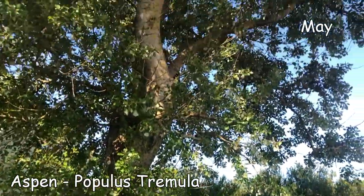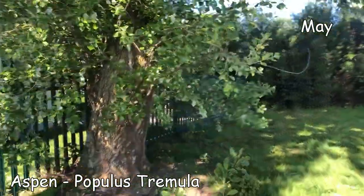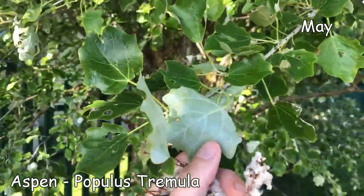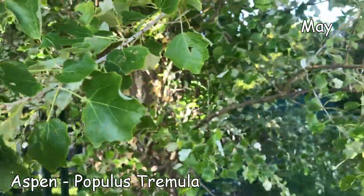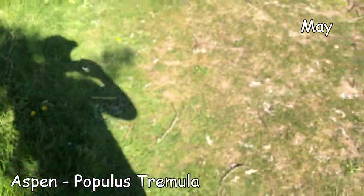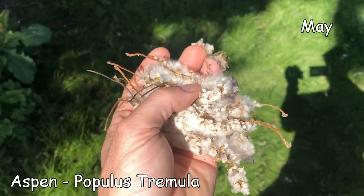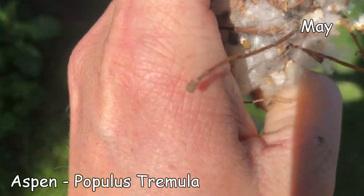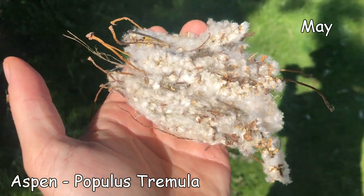I was walking along and I saw this tree waving at me and I thought - that must be a Populus tremula, an aspen. I looked across the floor and you can see across all of the ground there are catkins with fluffy seeds. I've collected these with a couple of bags and I'll try germinating these and see how I get on - working on the premise of the square foot growing method.